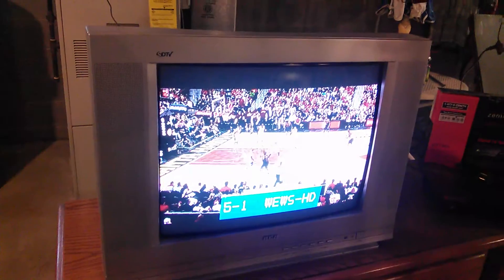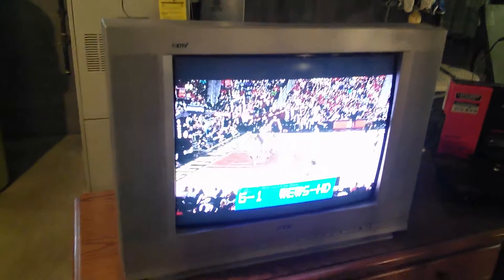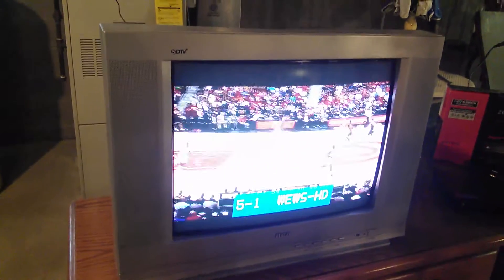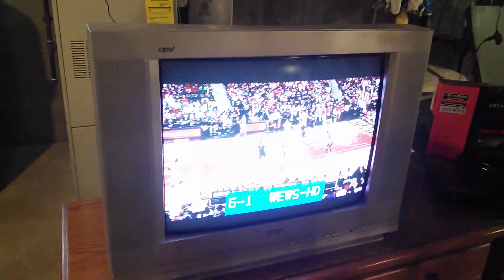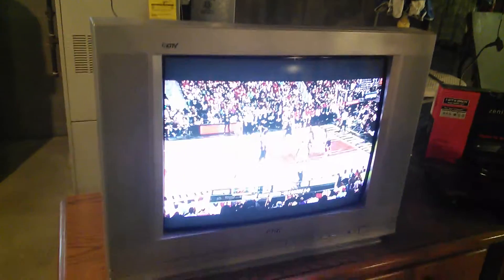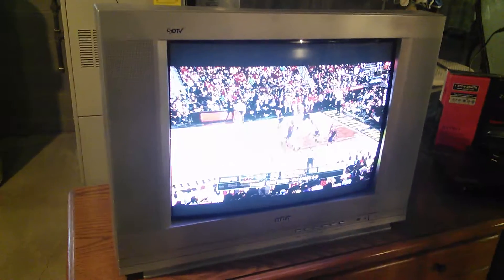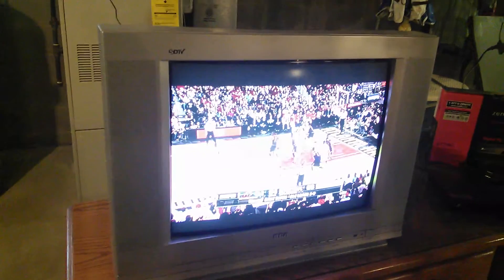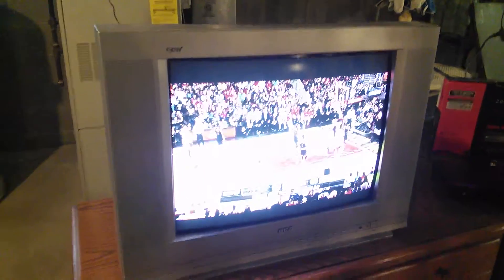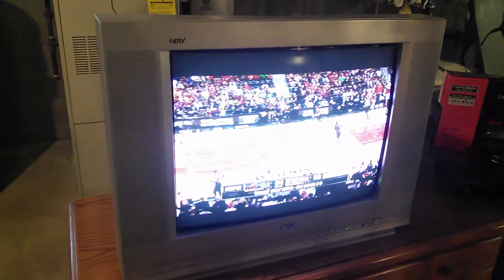And here it is — it's getting a digital signal. Now it's not going to display in 1080 or 720 because it's an old analog tube, but it has a digital tuner. You'll get the digital signal and you'll be able to watch free broadcast TV without the need of a converter box. So that's just a little helpful tip — I hope you can use it.